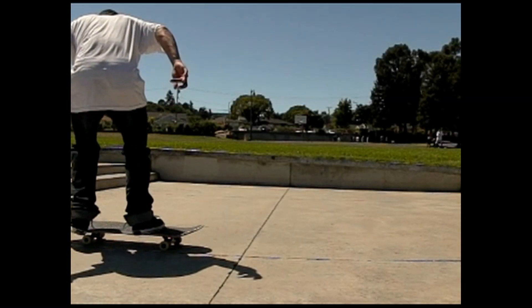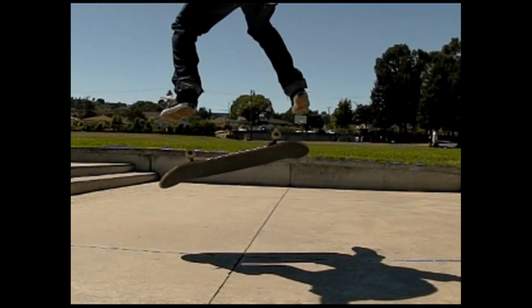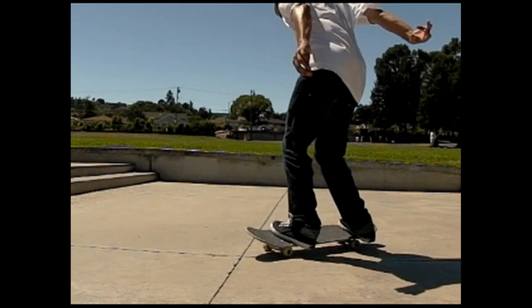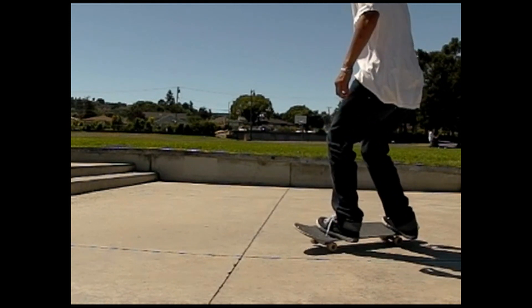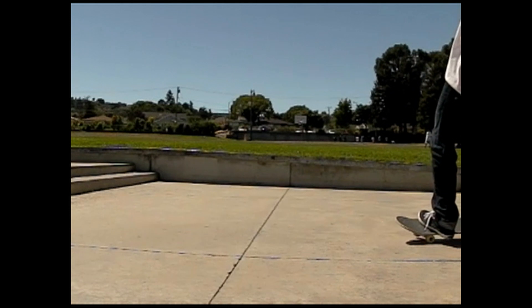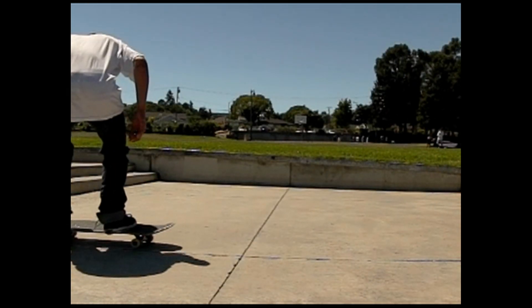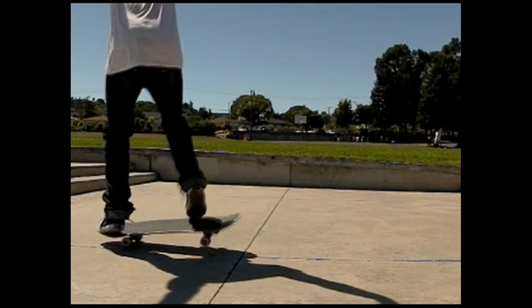Just continue practicing your heel flips and you'll get more and more consistent at it. Every time you go skate, just run through that whole lineup. And also just get your backside 180 and your frontside shove it down and throw it in there. So the next trick that you're going to go onto is the kickflip, because your heel flips look pretty good — it's time to up the game.